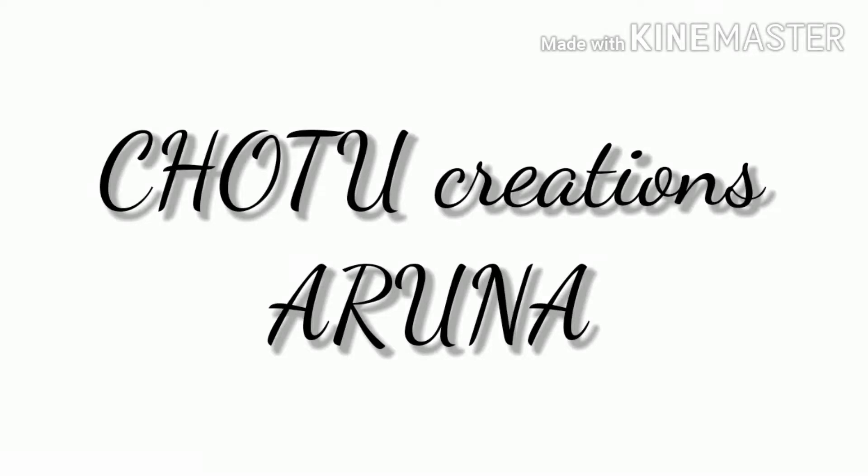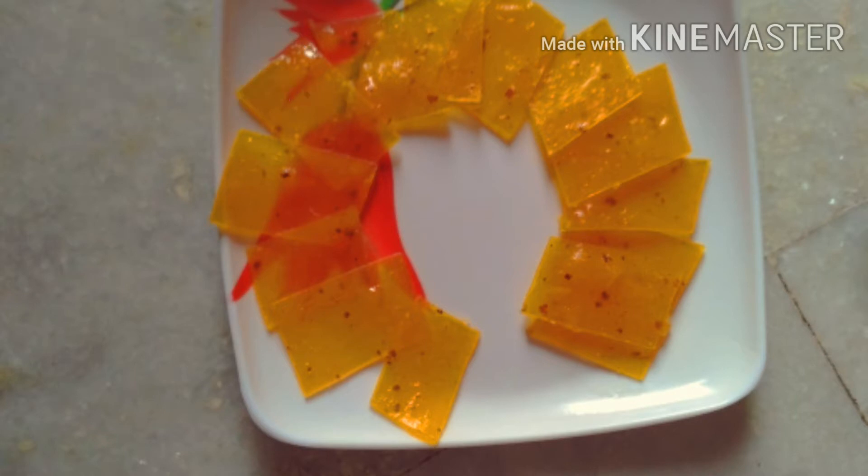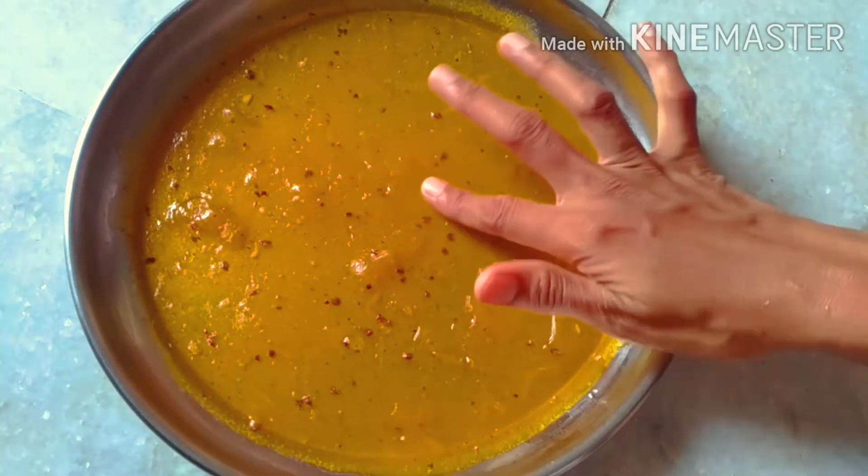Hi friends, welcome back to Chottu Creations. So this video is called Mango Puppet or Mango Jelly. I am going to share this video with you.